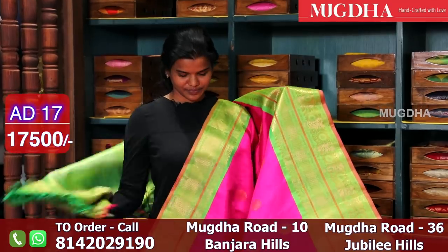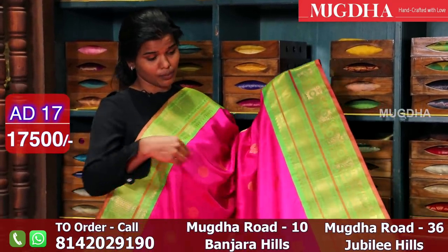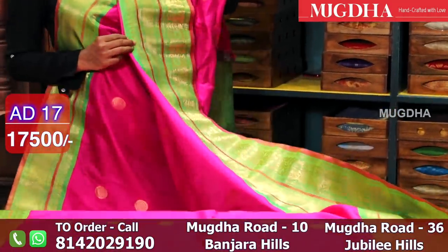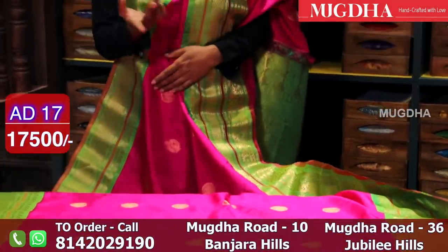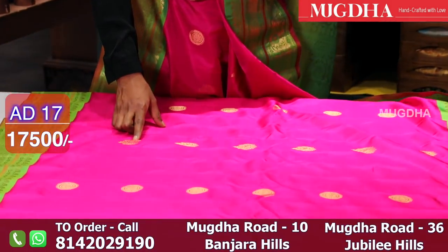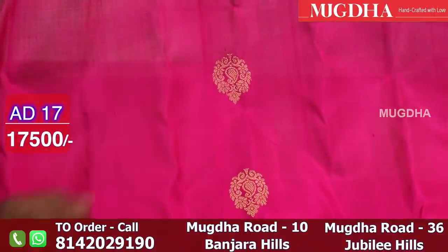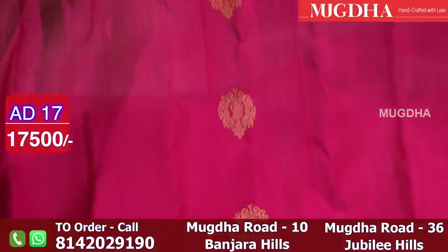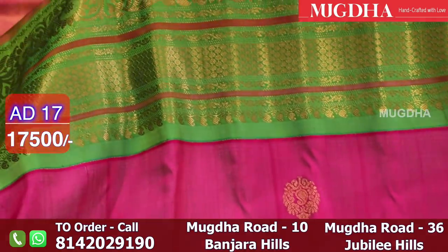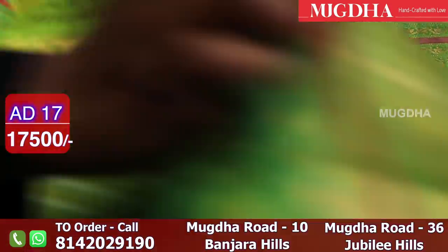The saree has a smaller border on the top and a bigger border on the bottom. You can team it up with a hot pink blouse if you don't like greens. There are small rudraksh motifs and floral motifs on the saree. Let me show you the details of the zari border — it is really nice.